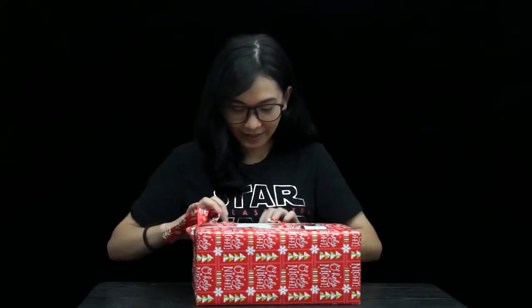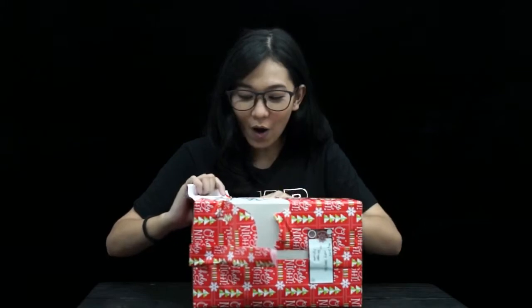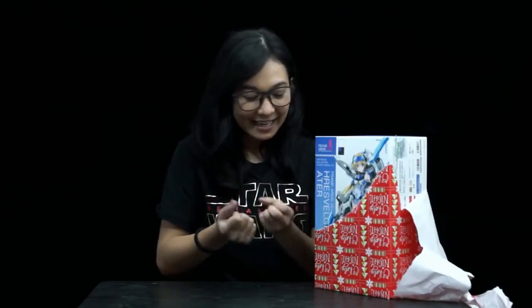I think I opened the back of the box because I see... It's a Frame Arms Girl! Oh my god! I've been unboxing a lot of toys lately — Gundam — and this is my first toy! Oh my god, I'm shaking! Thank you so much iMob Philippines for this! She's so cool!